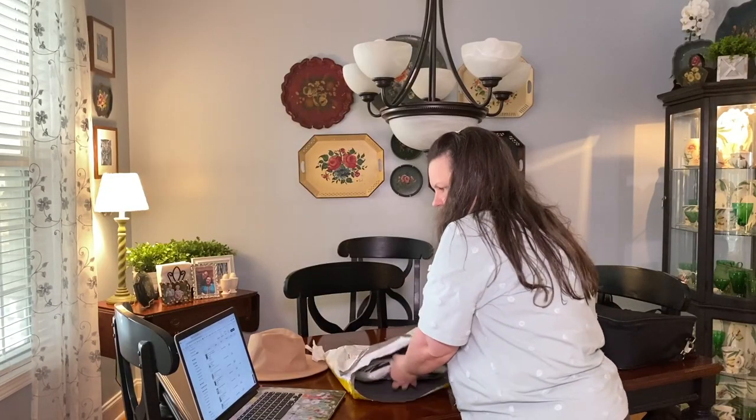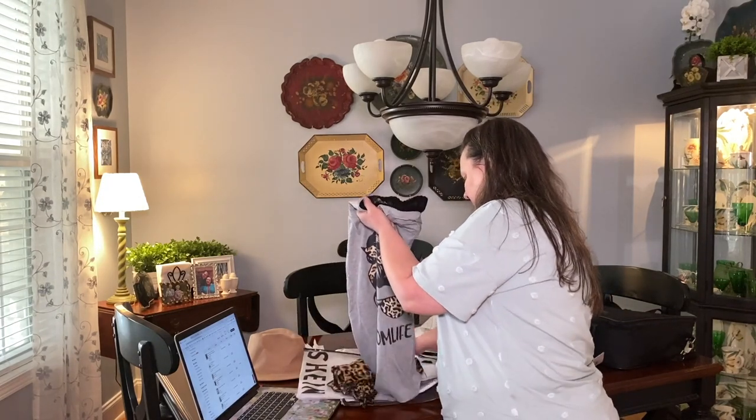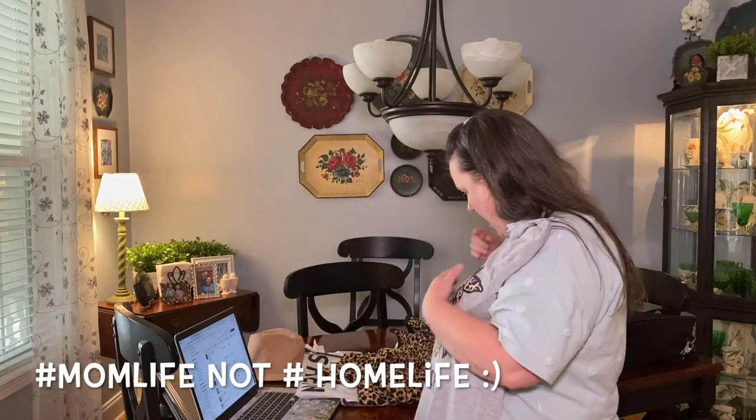This last item is a set — a skirt and top. It says plus letter and figure graphic tee and leopard pleated skirt in an XL. This was twenty dollars and ninety-three cents. The shirt says 'Messy Bun' on it. The skirt looks a little small but when you stretch it out it seems okay. It's super long so I'll probably have to pull it up high since hemming with these pleats would be tricky.